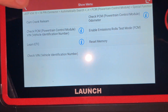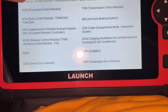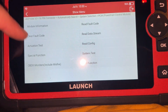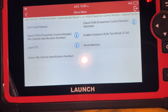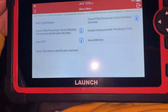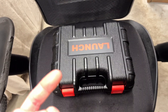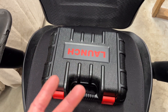So in here we had to go to system selection, PCM, special function, and then Check VIN — and that's how we rewrote the VIN. With the scanner it reprogrammed the VIN, it turns on, and now it doesn't turn off right away. The security light does not come on.